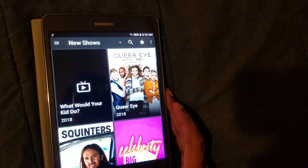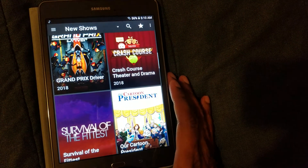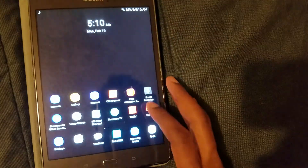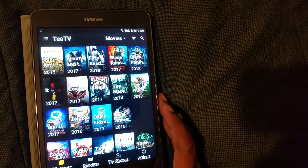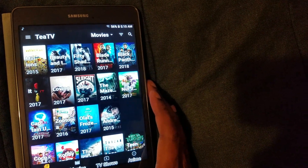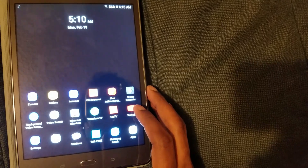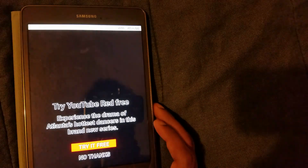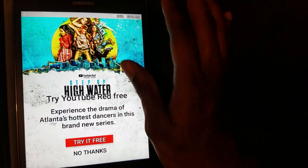I have it set on 'big' display in Terrarium. I also have TTV on here — TTV loads up fast. As long as you have good Wi-Fi you're very good. YouTube loads up great on here too, as y'all can see.